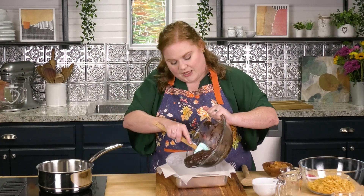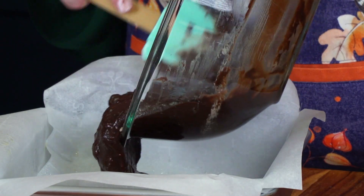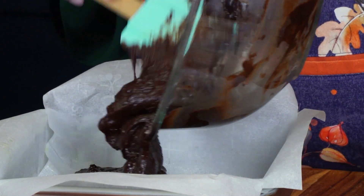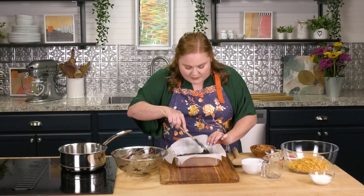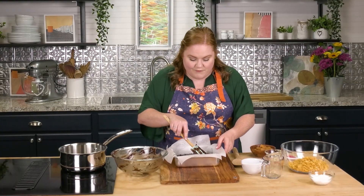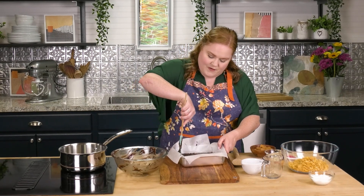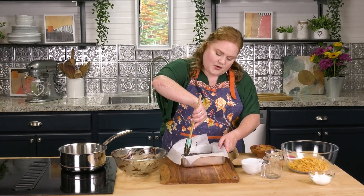I highly recommend that you line your pan so that you can pull these brownies out to slice them. But if you want to live on the dangerous side, that's on you. I'm going to spread this out evenly in my pan and then follow the box directions to bake it at 325 for about 30 minutes.